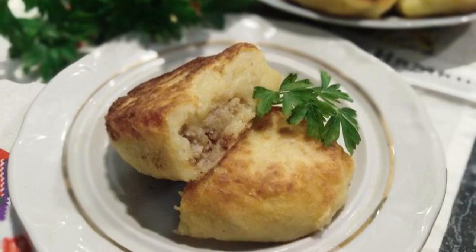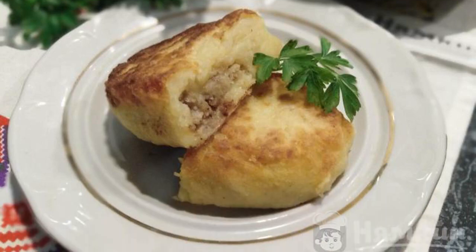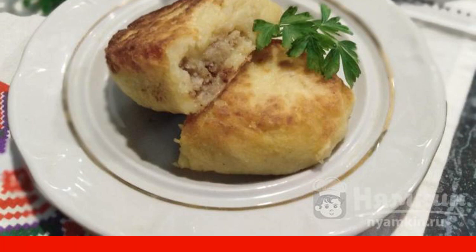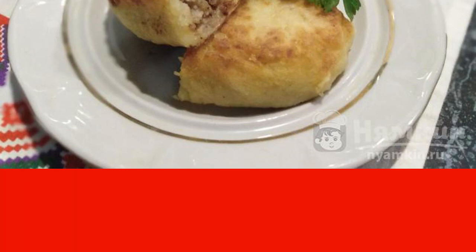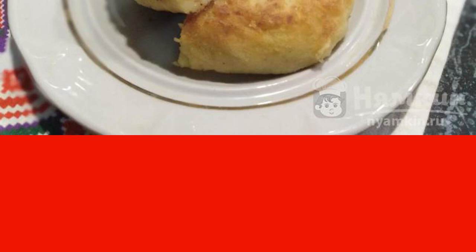Zrazi is a dish of Lithuanian cuisine. It looks like cutlets, only with filling. Zrazi is made from potatoes with different fillings. The most popular are with meat. I suggest making potato zrazi with minced chicken in a frying pan.